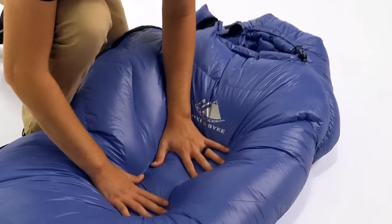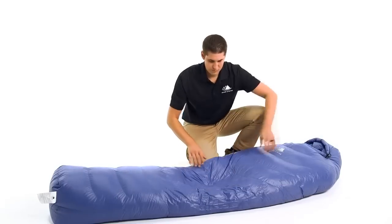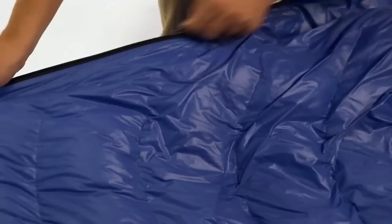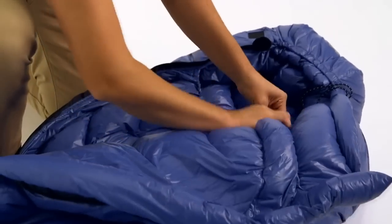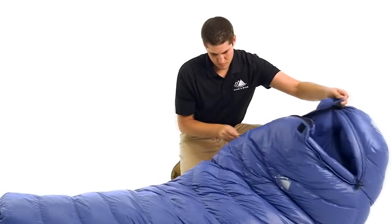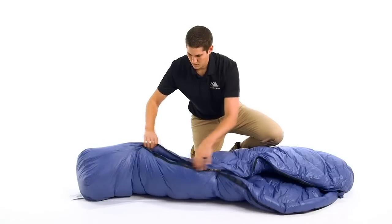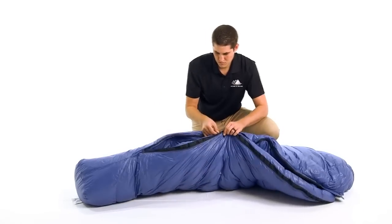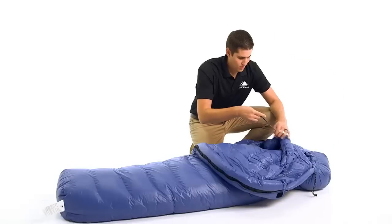We use 550 fill power duck down which has incredible compressibility and exceptional warmth. All of our down is purchased from responsibly sourced suppliers which ensure the birds are never live plucked or force fed. For all sleeping bags in our 550 fill power lineup, we use a fully baffled construction with no sewn-through areas to eliminate cold spots. The full length zipper is along the right side with two sliders, which allows you to open the bottom of the bag while keeping it zipped up around your head. This feature provides ventilation and freedom of movement for your legs, whether you want to sit cross-legged, walk outside your tent, or just poke your feet out for venting.